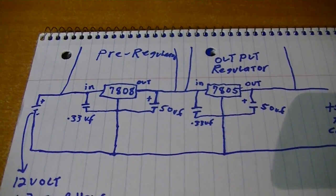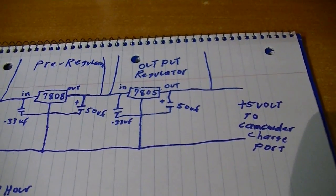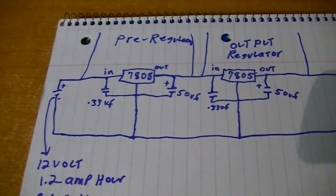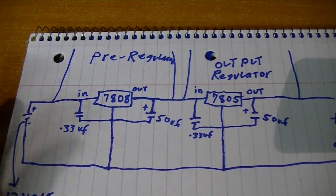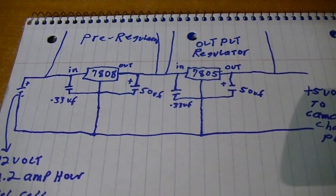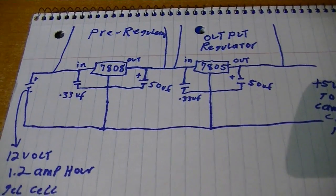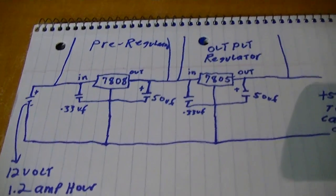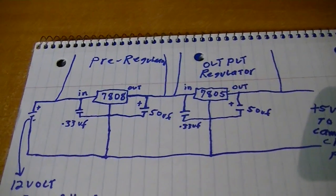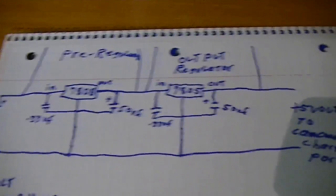So I'm using the LM7808 as a pre-regulator — dropping 12 volts down to 8 volts, then from 8 volts down to 5 volts. The input for the camcorder charge port is 5.1 volts, but I'm not trying to charge the battery; I'm basically just trying to give it a boost, so it'll work just fine. I'm using 0.33 microfarad capacitors on the input of both regulators. They're polypropylene caps from my junk box. Running off a pure 12V DC battery, I probably didn't need those input capacitors, but I included them just to prevent any possibility of oscillation.